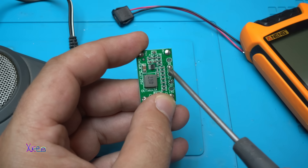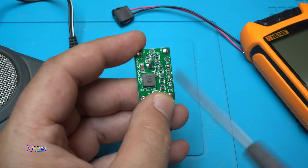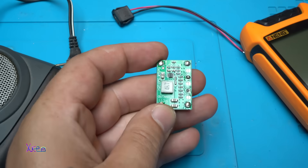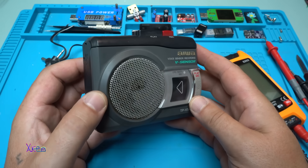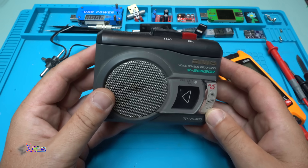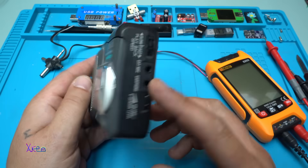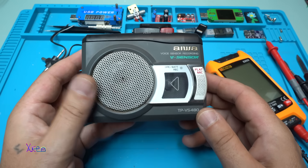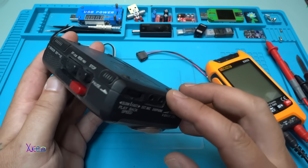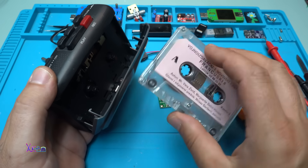Right now I have soldered a short circuit on 3.3 volts — I'll tell you why in a moment. Today I was at my local flea market and look what I found: this beautiful retro gadget. For those who don't know, it's a voice sensor recording device, portable, and it uses audio cassettes like this.